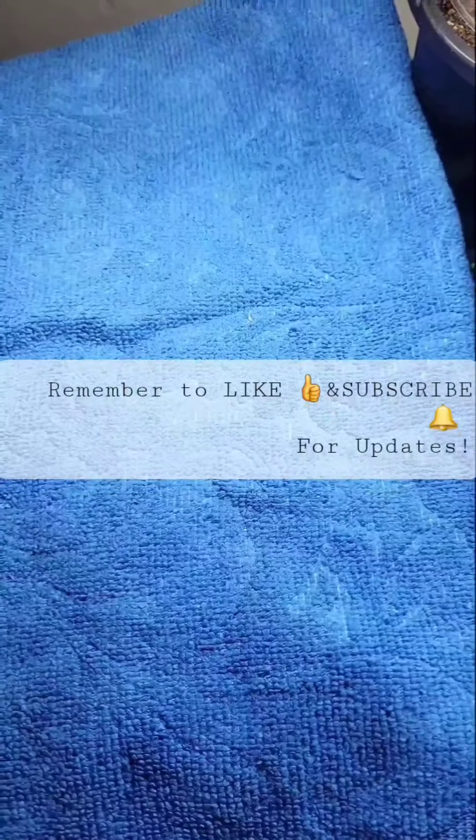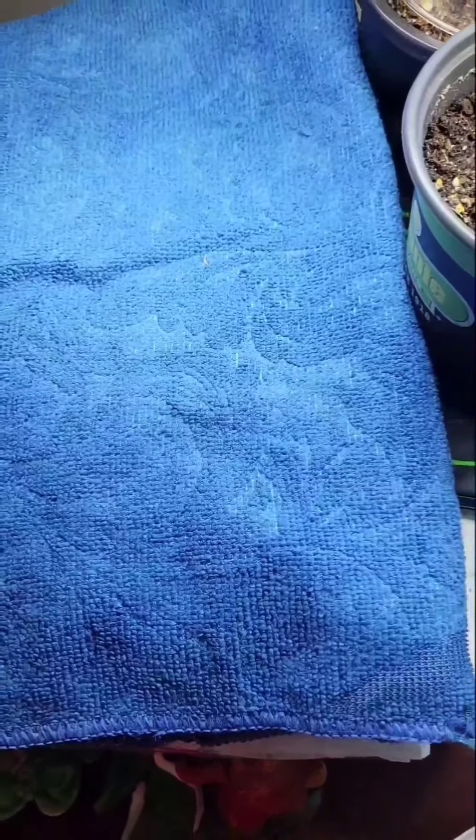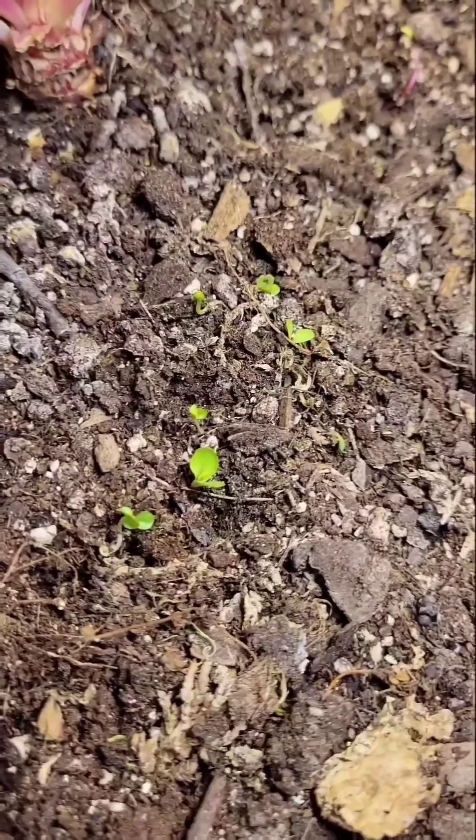You know, we always have to try new things, and like I said I've had some success — they actually germinated and they look good to me.